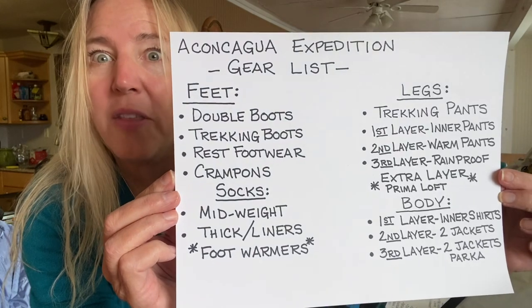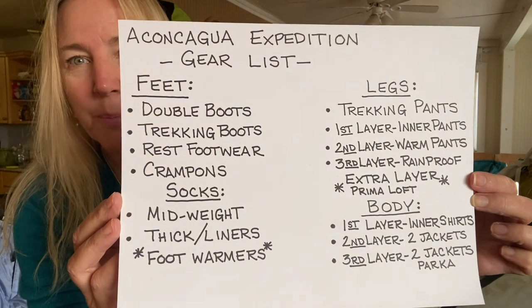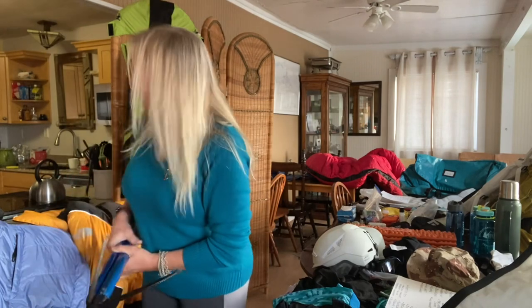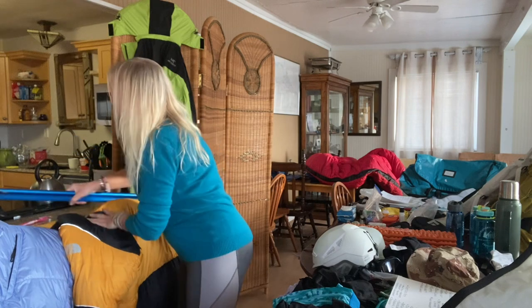This is going to be almost a one-month expedition, so take a look at the first section of what we're packing. You can stop the video and photograph this. There are two routes on Aconcagua: the Polish route or the normal route. I'm choosing the normal route, and it's still going to be a little over three weeks. On the normal route, you don't need ice axes like you do on the Polish route, and I'm not using the Himalayan suit either.